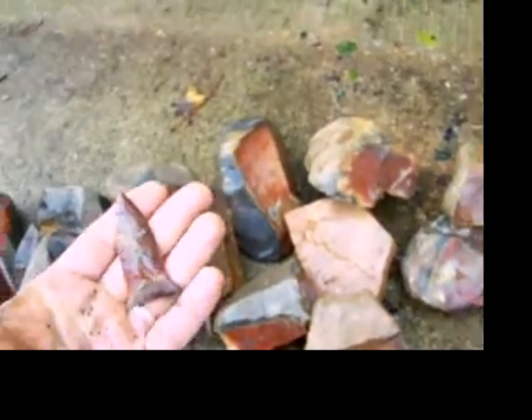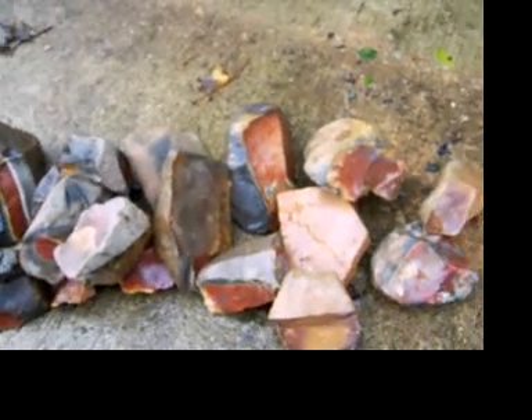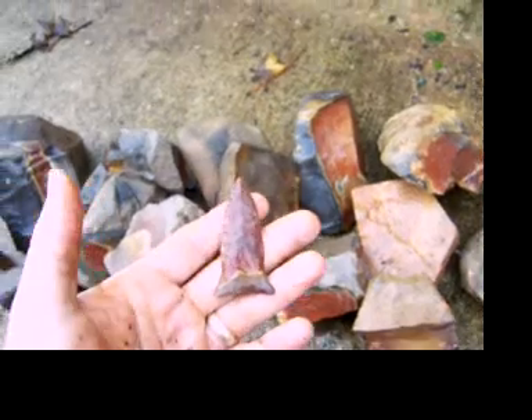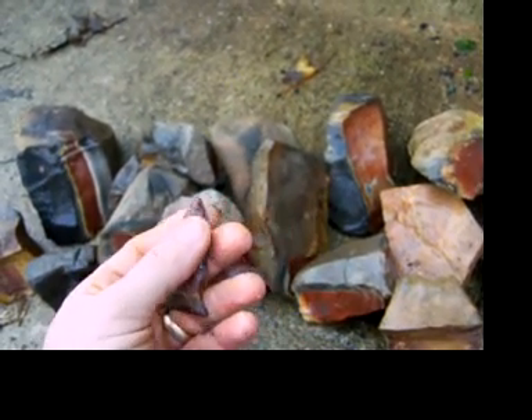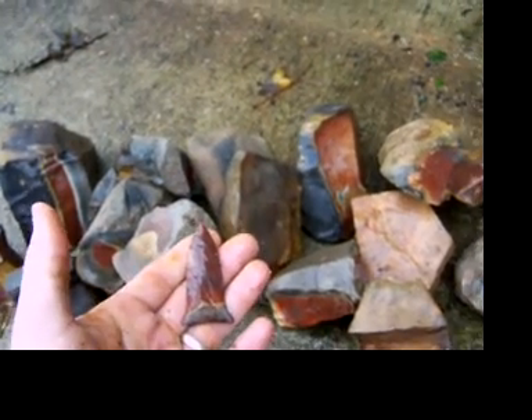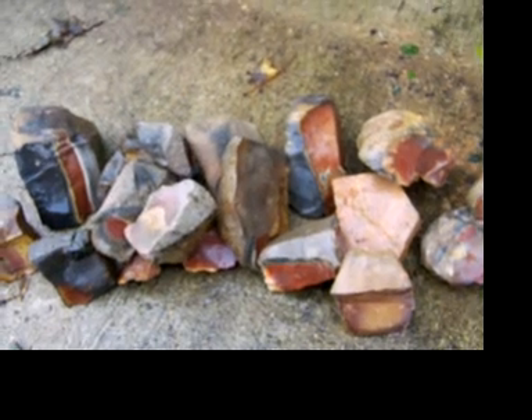I made this point in about an hour last night — it's been raining for like three weeks here. It's a little Greenbrier tricolor point — I got it good and thin. I've only been knapping for about a year, so some of you expert knappers are going to do a lot better than this.